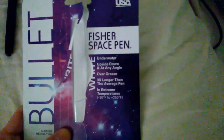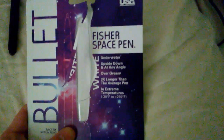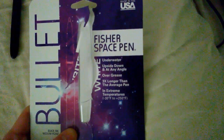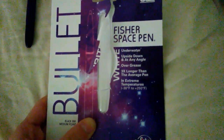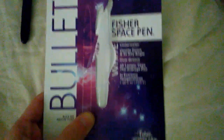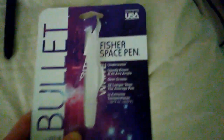The features as stated on the front: it works underwater, upside down, or at any angle, over grease. It lasts three times longer than the average pen, and in extreme temperatures from negative 30 degrees Fahrenheit to over 250 degrees Fahrenheit. It's made by the Fisher Space Pen Company.